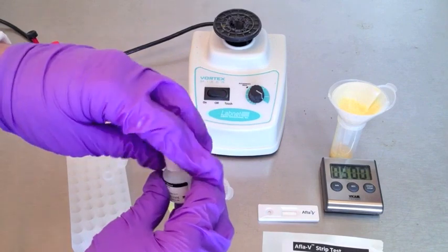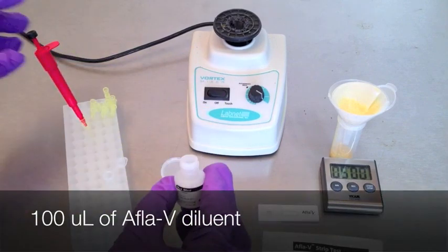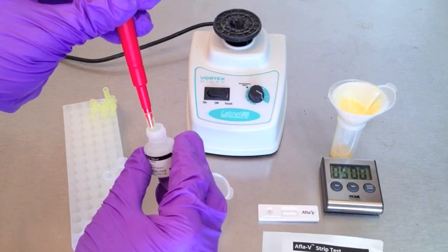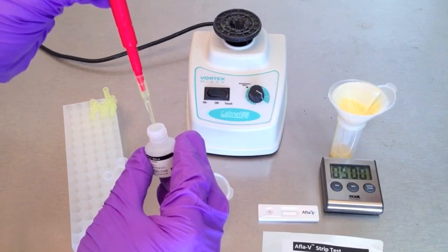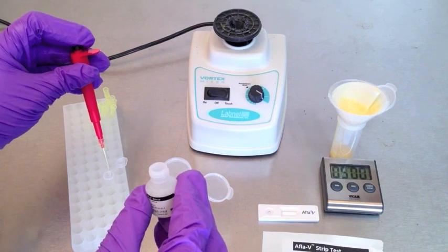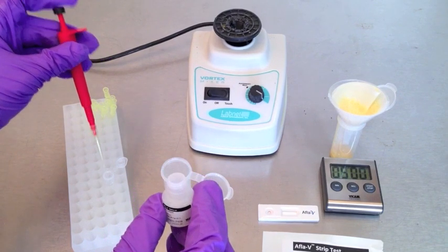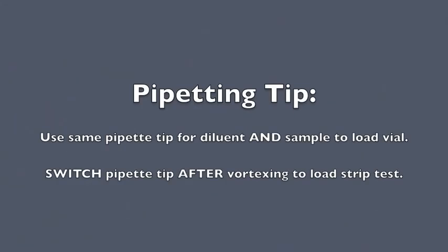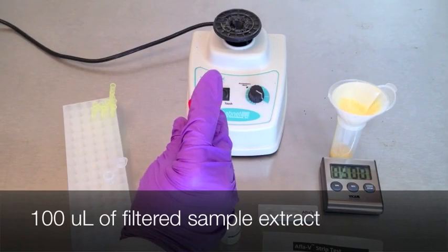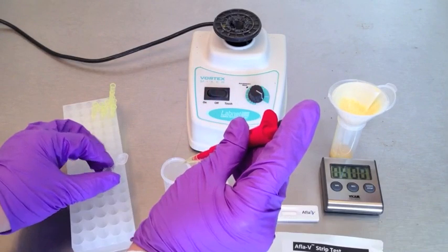Transfer 100 microliters of AFLA-V diluent to the strip test using the pipetter. Press to the first stop and release to pull liquid into the pipetter, then push down to the second stop to release the fluid. For best results, hold the pipetter vertically. Prime the tip of the pipetter by filling and emptying the tip once: press to the first stop and release to fill, then push to the second stop to release.